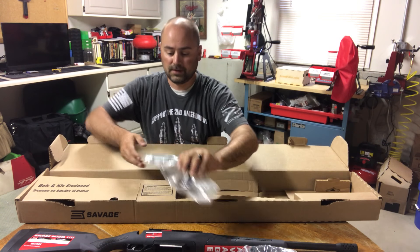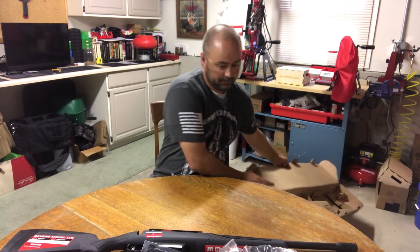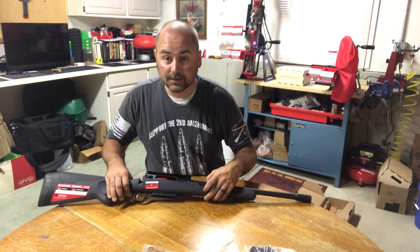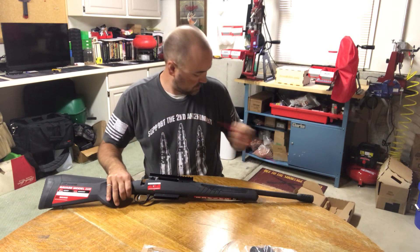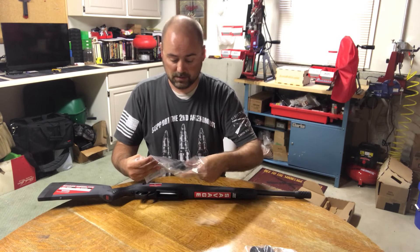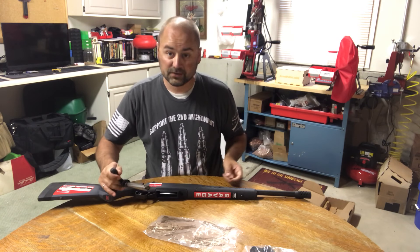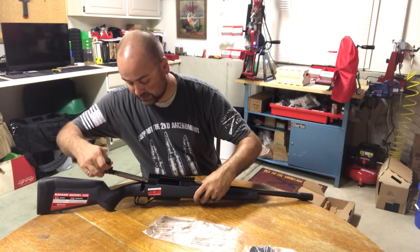In the bolt for the gun — this gun came with a chamber flag in it, so we can remove that. The bolt, if you're familiar with Savage rifles, is the typical Savage Model 110 style bolt.